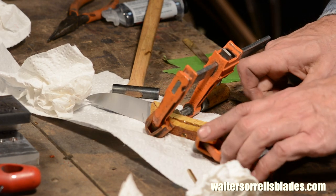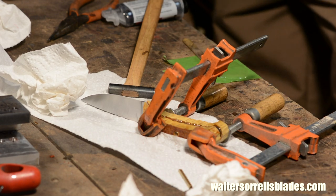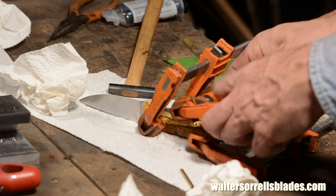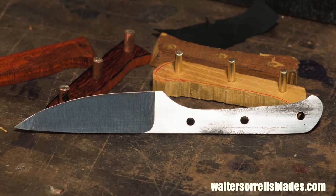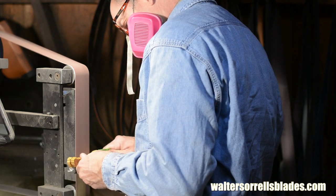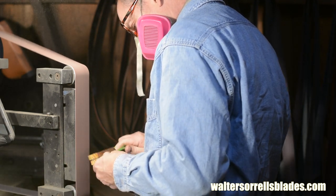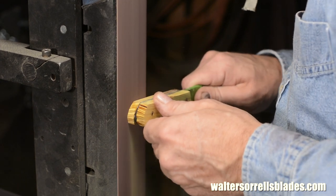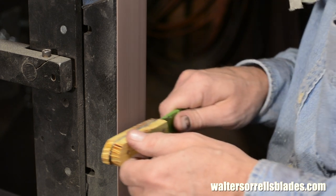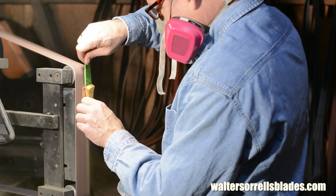After giving the epoxy 24 hours to cure, I'll grind the handle to shape. When something's called 5 minute epoxy or 60 minute epoxy, that means your working time is 5 or 60 minutes, but the curing time is different — that's the time it takes to get to full strength, and that's usually about 24 hours. Notice I've got the tape on this time around. If you go straight to running a grinder belt around that blade, you'll end up with all sorts of ugly little scratches. The most important thing in grinding handles is to use a nice fresh belt so that you don't get too much heat buildup while grinding the handle pins. If you overheat those handle pins, you'll actually burn the epoxy and can completely ruin that joint if you really get them super hot.